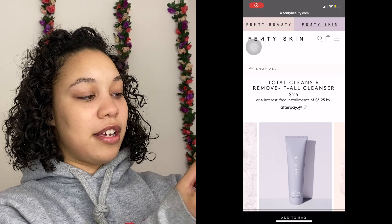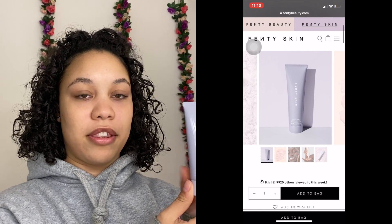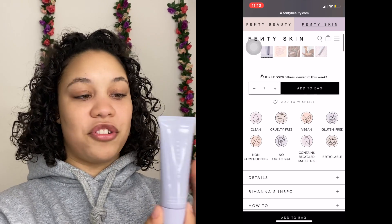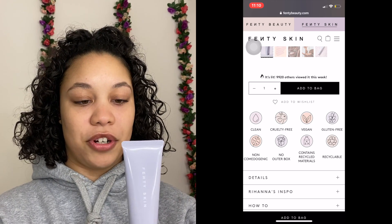I'm going to review each product in the order it comes in. The first is the Fenty Skin Total Cleanser — Remove It All Cleanser. This is the first step in the four-step routine. It's your basic cleanser, used day and night to remove makeup, dirt, and impurities. Here's a little video showing how I use it.